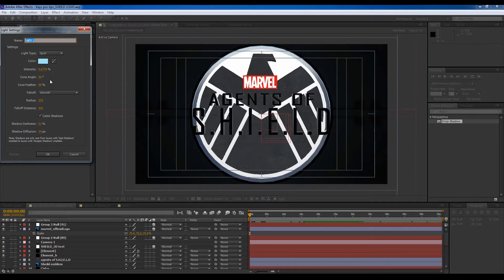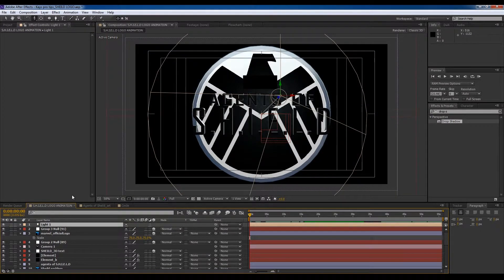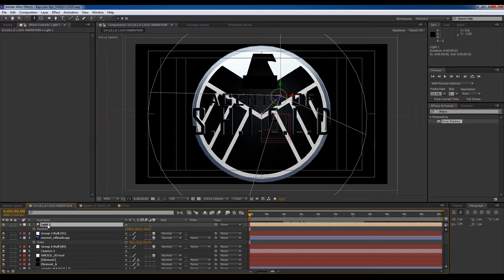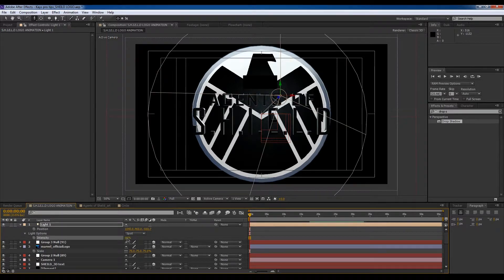Let's add a new light — make it green-blue like that. Now we can check the position of this light and the intensity — crank it up to 60%.